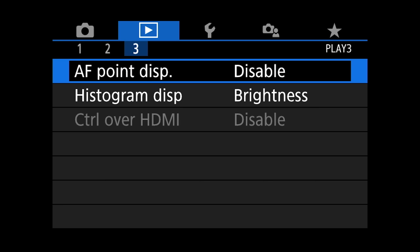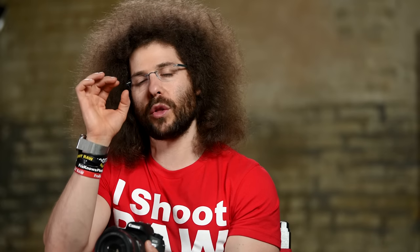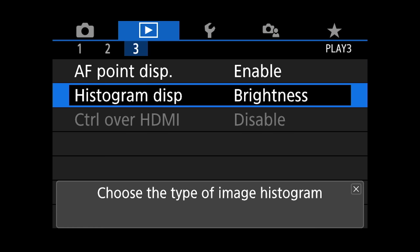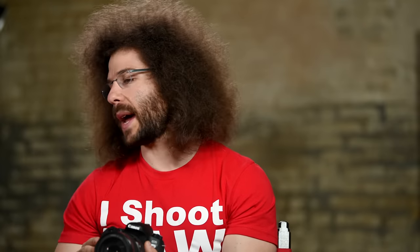Moving on to the third menu: AF point display is currently disabled — I actually like this, so we're going to enable it. What this means is when you're reviewing an image after you took it, it's going to show you the red squares for where you were focusing. Histogram display can be set to either brightness histogram or RGB histogram — I think the brightness histogram is the better option.